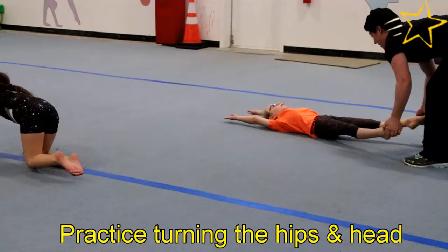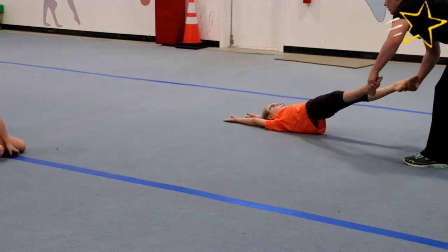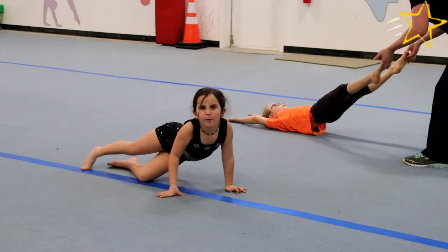Today I'm looking at cartwheels. This is a pretty complex skill and it's very easy to build poor technical habits in the absence of a coach, so I'm going to give you one key thing to watch for and a drill to help teach it correctly instead of just trying the skill over and over.